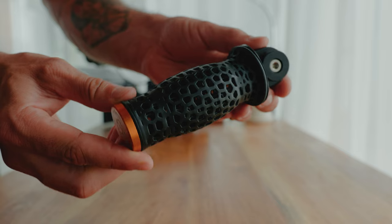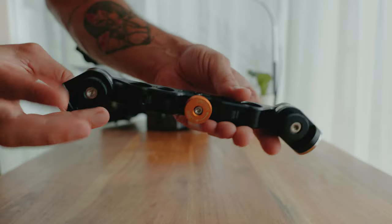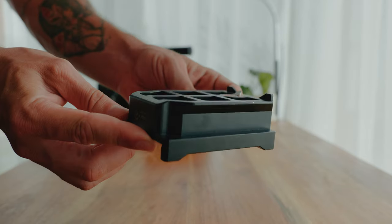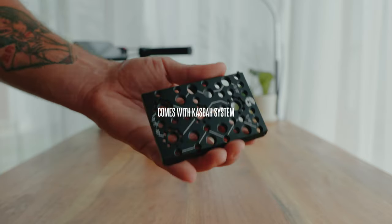Basically all the accessories from the Casbah system attach to this base plate, so you definitely need it to make the Casbah system work. The Casbah system itself consists of handles, extension arms, an attachment for 15mm or 19mm rods, the shoulder pad, and a riser that you can put on the Ari Dovetail plate.